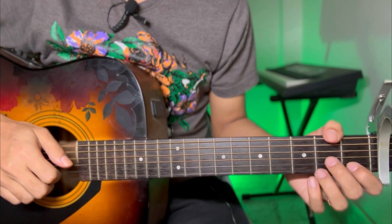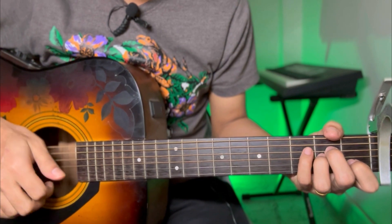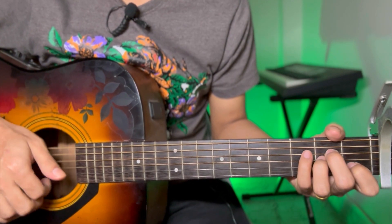Hello guys, so today's lesson is a song called Khuda and Mohamed by Rahat Fatih Ali Khan. I am going to give a chord progression breakdown for this lesson.